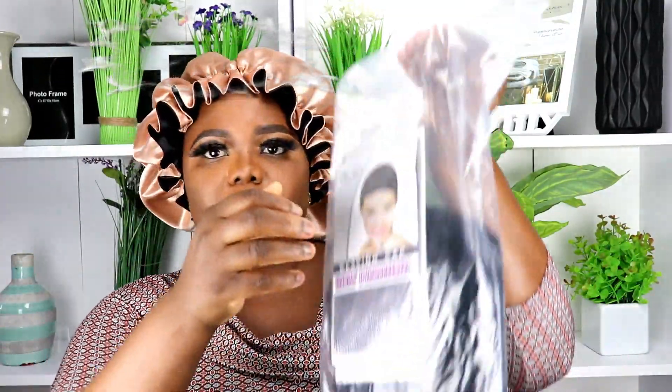Hey guys, welcome back to my channel. I hope you guys are feeling okay. So guys, I'm here with another hair and this is from Wigni hair. It's actually a 24 inches curly lace frontal weave. This is how the hair came in, and I'm going to show you guys the texture of the hair and how good it is. But before then, this is what you're going to receive from Wigni hair.